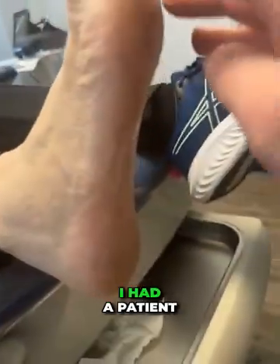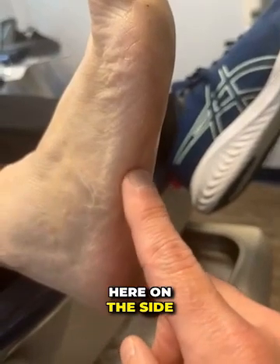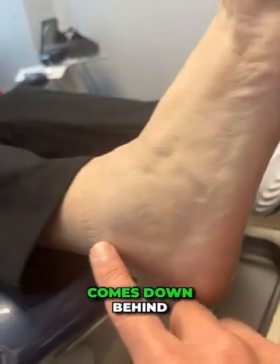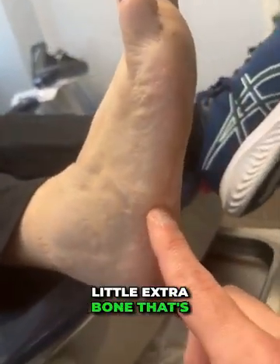If you look, the patient has pain right down here on the side of the foot. This is the fifth metatarsal base, which can commonly be broken. Here's where the tendon comes down behind the ankle and inserts into that little extra bone.